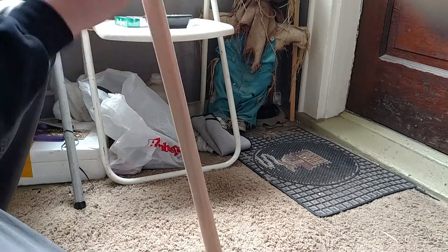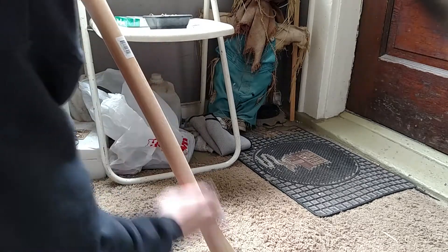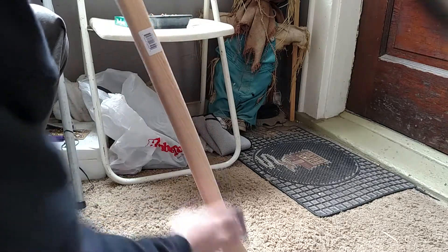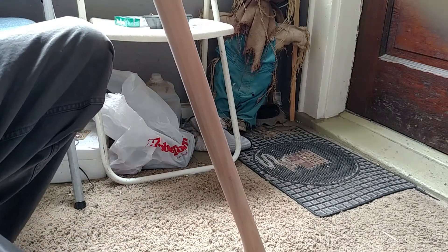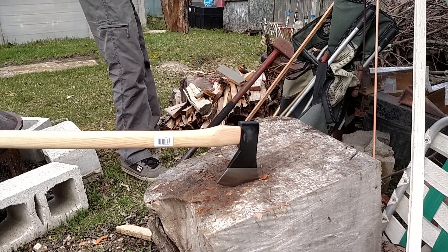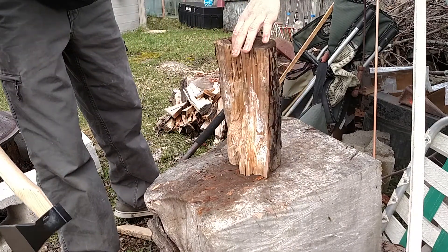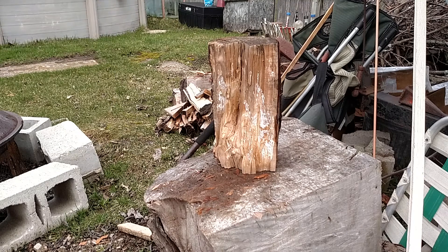I figured I'd just do a little sanding to make it a little more comfortable. About right holding that. We'll start off with something that's not that easy — we've got a little knot going on right there. See what she can do.